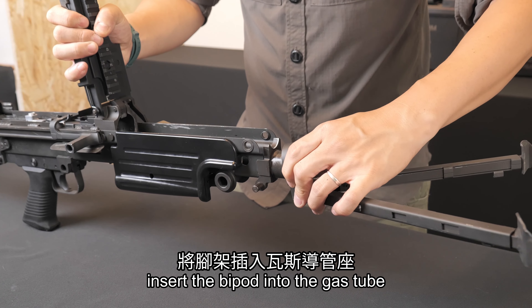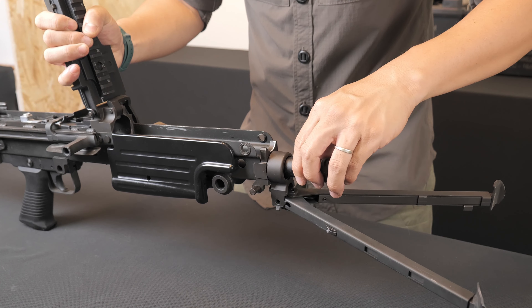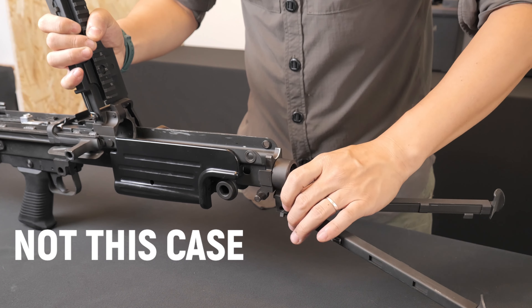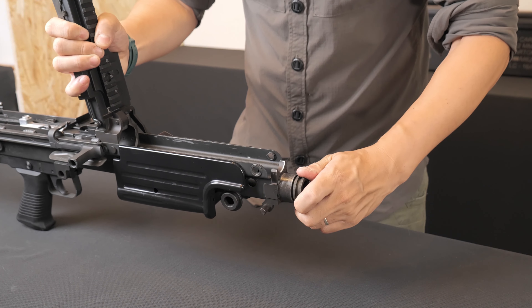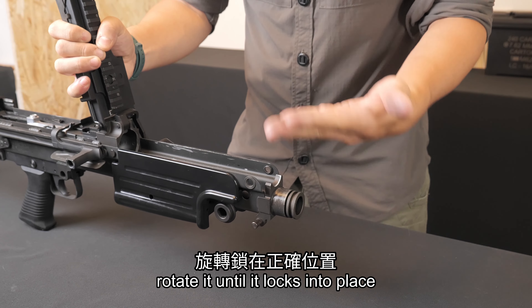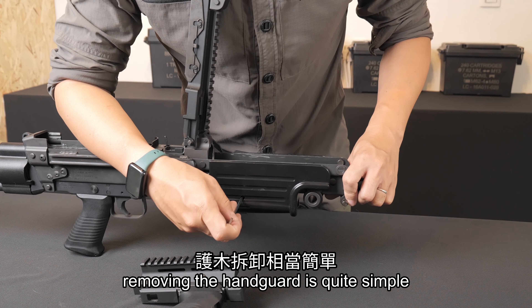Insert the bipod into the gas tube and then reinsert it into the receiver. Ensure it is properly positioned and rotate it until it locks into place.